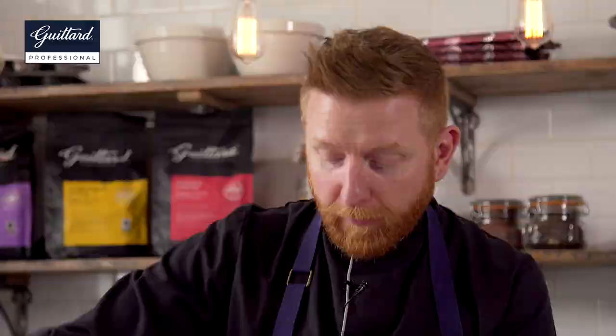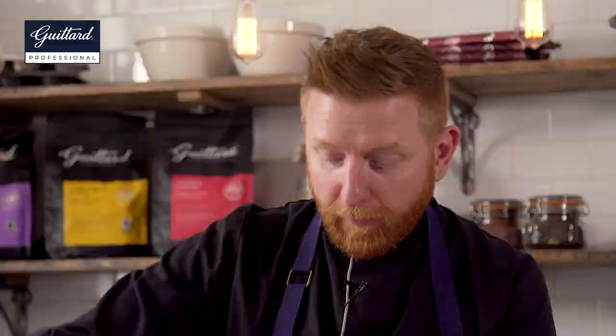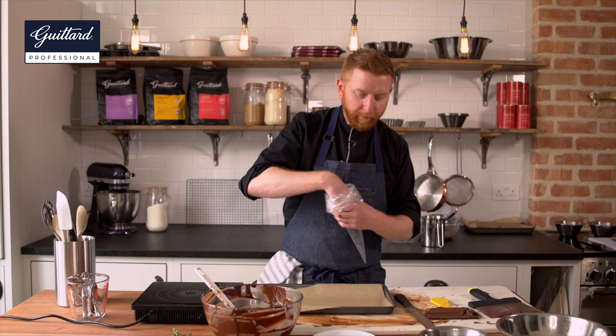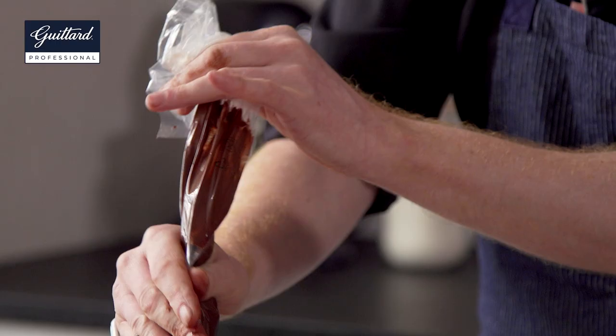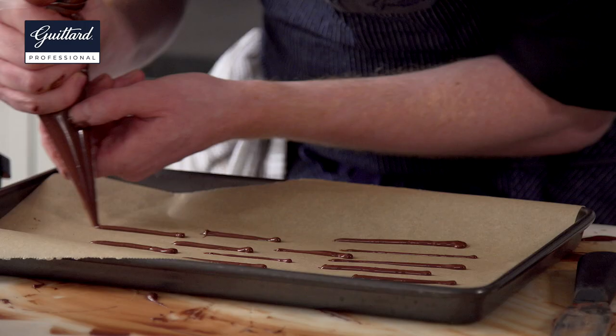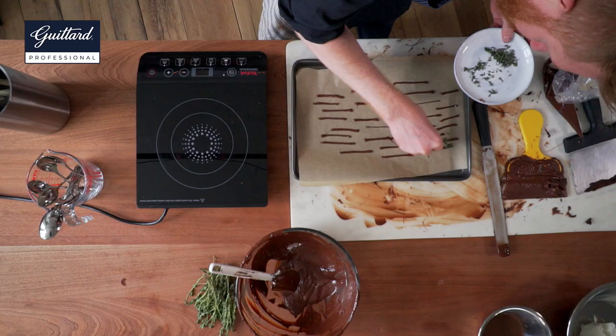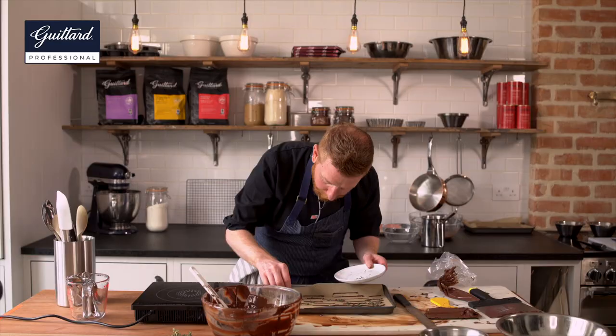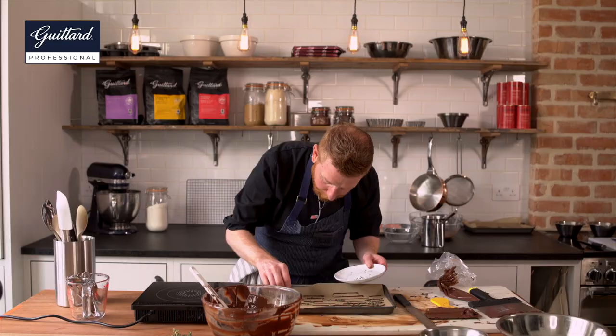Now to make our twigs. We've tempered our chocolate — it's silky smooth, at the right temperature, set beautifully. Baking tray with some baking parchment or greaseproof paper, and a plastic or paper piping bag. I'm going to pipe various sized twigs onto my paper — just long lines, they can be a bit knobbly and twisty. It's the leaves that make them look really twiggy. The key thing to remember is to sprinkle your leaves on before the chocolate sets. Put as many on as you like. They go in the fridge for 20 minutes — no longer, because we don't want them to get wet from the cold.